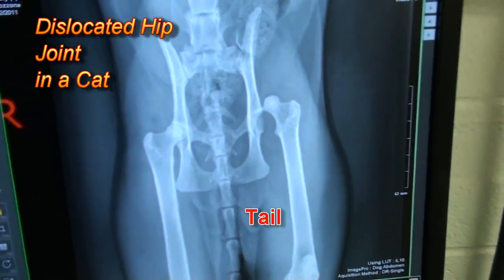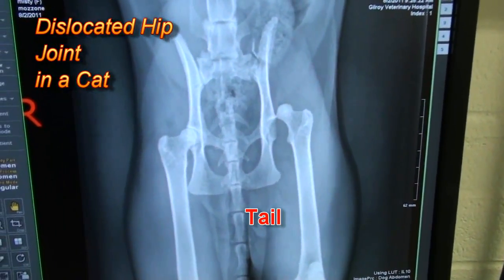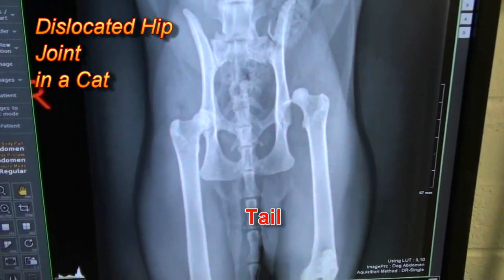So this little kitty was limping, got hit by a car and they brought it in and it was painful in its left leg.